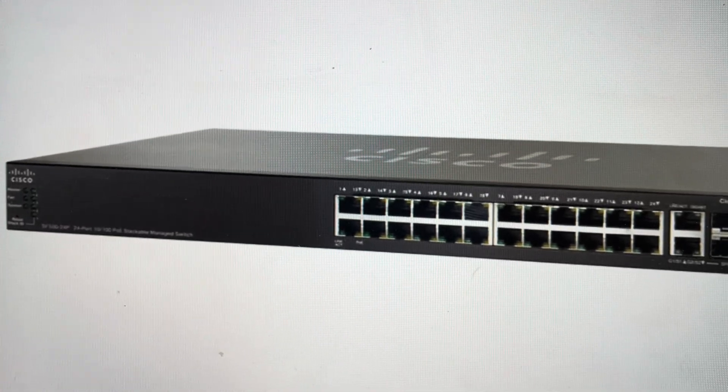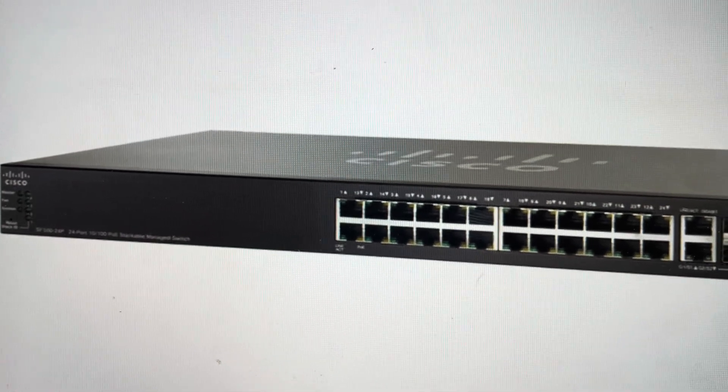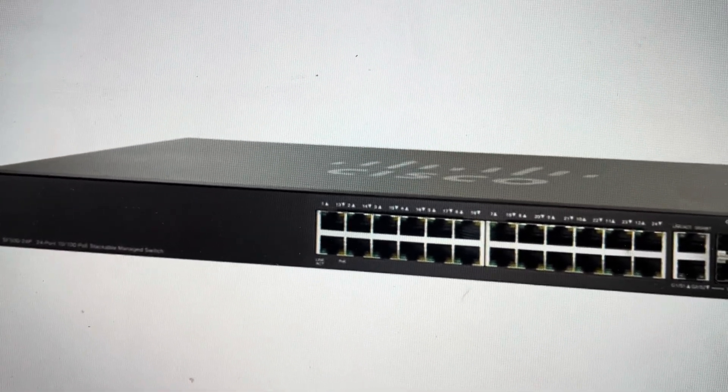Hey everybody, this is a quick video in case you have a Cisco SF500-24p network switch and you need to do a hard reset to the factory default settings on it.